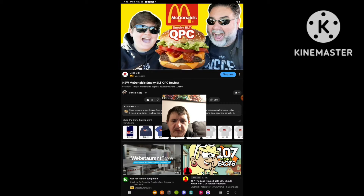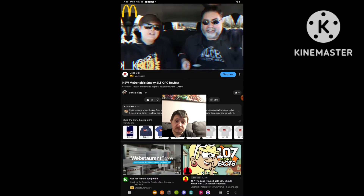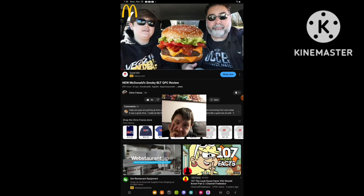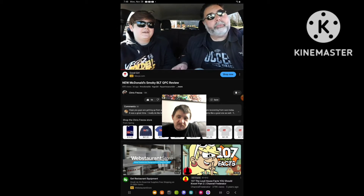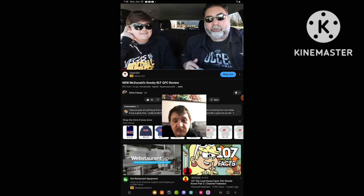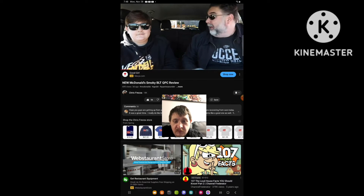For a limited time only, McDonald's has introduced the Smoky BLT Quarter Pounder with Cheese. Vito says: 'Yo, what's up guys, it's Vito, and I'm here at McDonald's to try the new BLT QPC.' Chris adds: 'What's up guys, it's Chris — Vito's dad. BLT stands for Bacon, Lettuce, Tomato; QPC stands for Quarter Pounder with Cheese. It's their brand new sandwich and we had to try it the day after Thanksgiving.'